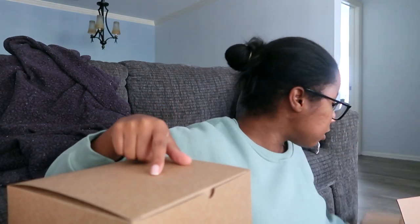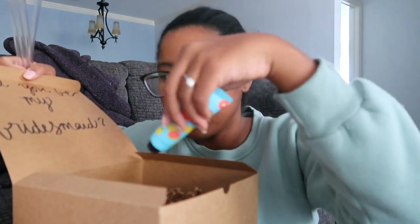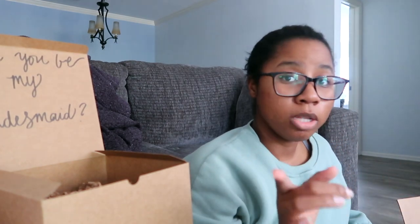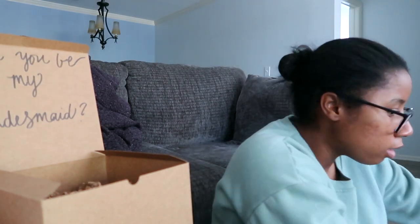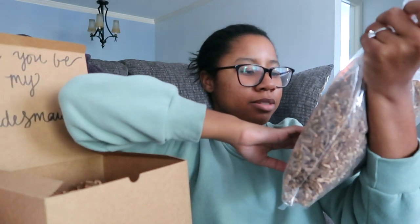Also off Amazon I purchased some paper filler to put in the box. It comes in a big pack — I'll have that link down below as well. It's basically shredded up paper; it's called crinkle paper. You can put it inside the box just to add some depth and make it look really cute. It's not necessary but I like how it adds a really nice touch.